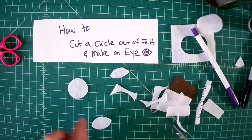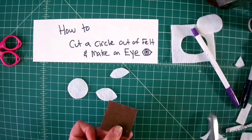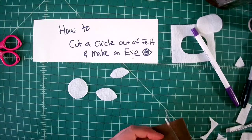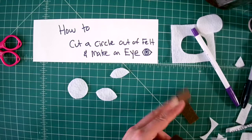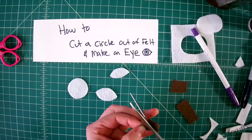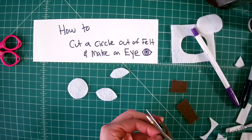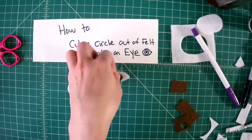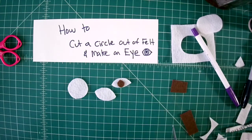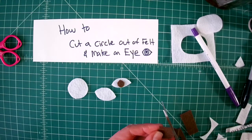Once you have the white of the eye, take whatever color you want for the iris — the colored part of the eyeball — and cut that out to the size you want. If you want a pupil, cut out a little pupil, or if you want it bigger, go ahead and cut a bigger one.